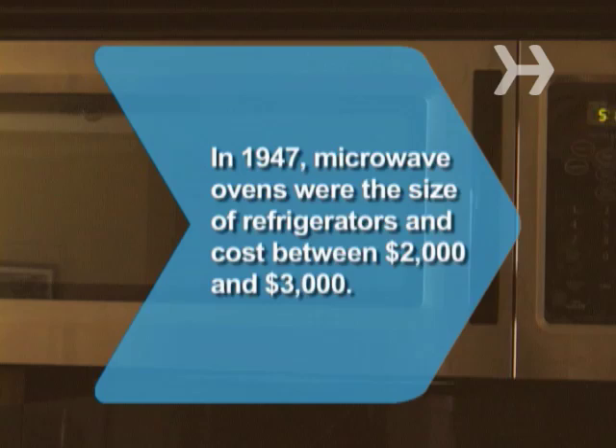Did you know? In 1947, microwave ovens were the size of refrigerators and cost between $2,000 and $3,000.